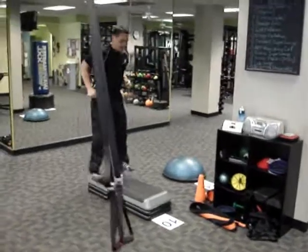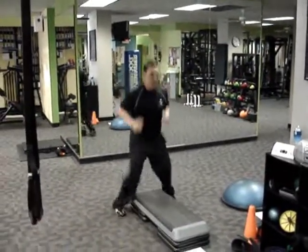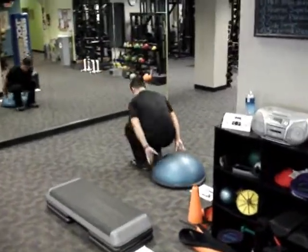Station 10: Bench Jacks. Please don't utilize the rake technique, where you step too far in the back and thwap — hits you in the face.